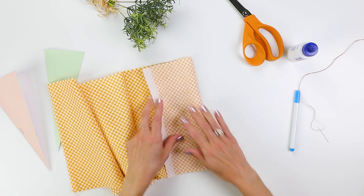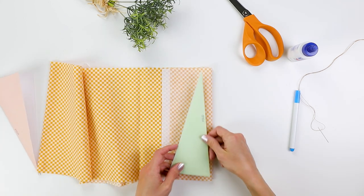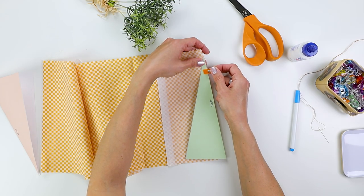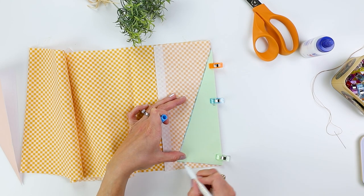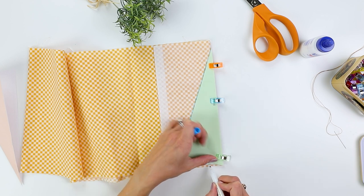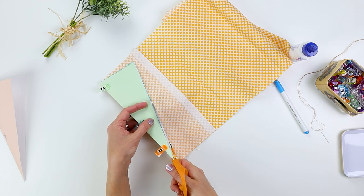I decided to use a few different fabric patterns for my fabric carrots. This is a little orange and yellow check fabric and I'm just folding the right sides together and then placing this pattern — I will offer it for free, check it out down in the description box below. I'm tracing this with an invisible ink marker. You can go ahead and cut if you want to skip this step, but I like to have it outlined just in case my fabric moves around on me.